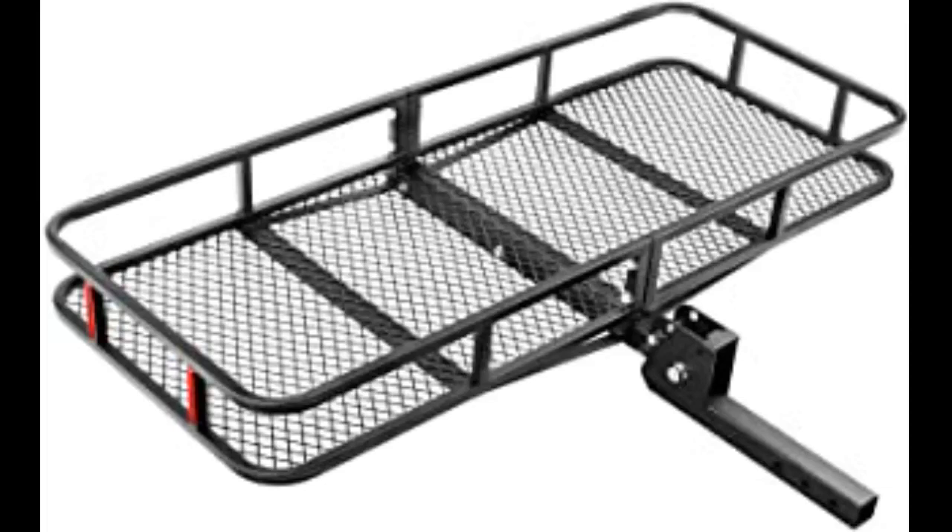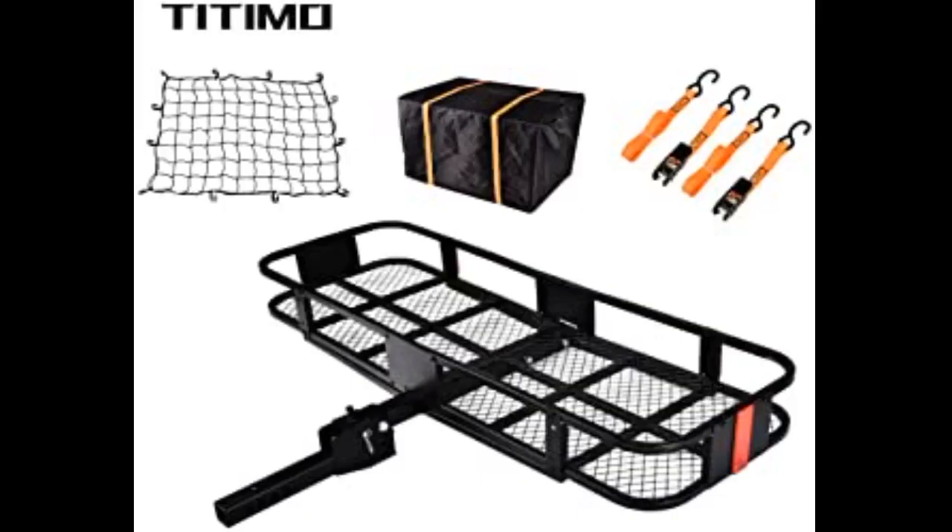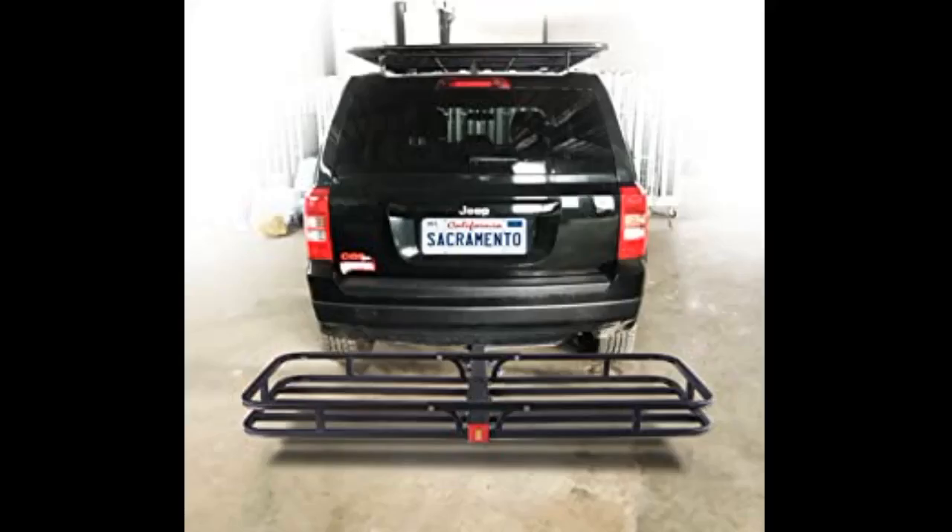The product looked great, unfortunately assembly was terrible and impossible as screw holes were off. Went back to the seller and they immediately sent not just the faulty part but a whole new product. This one was absolutely fine — assembly was easy and the product looks great. My husband can't wait to use it. Great customer service, perfect for our son's wheelchair transportation.